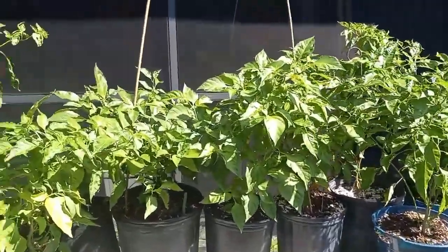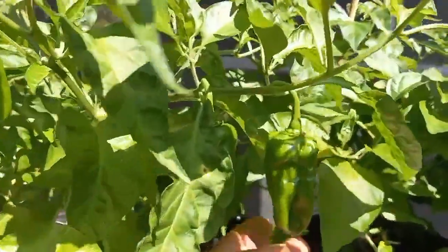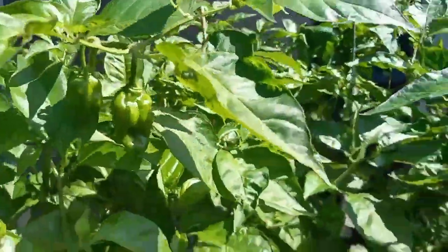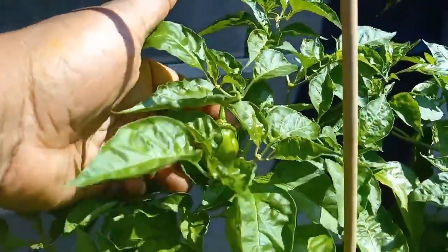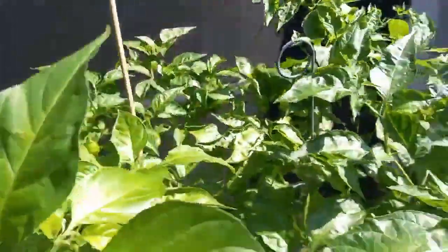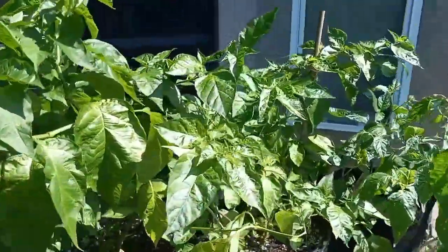If you look closely, we have peppers everywhere. Most of our plants have peppers now. There's some more tucked under here.